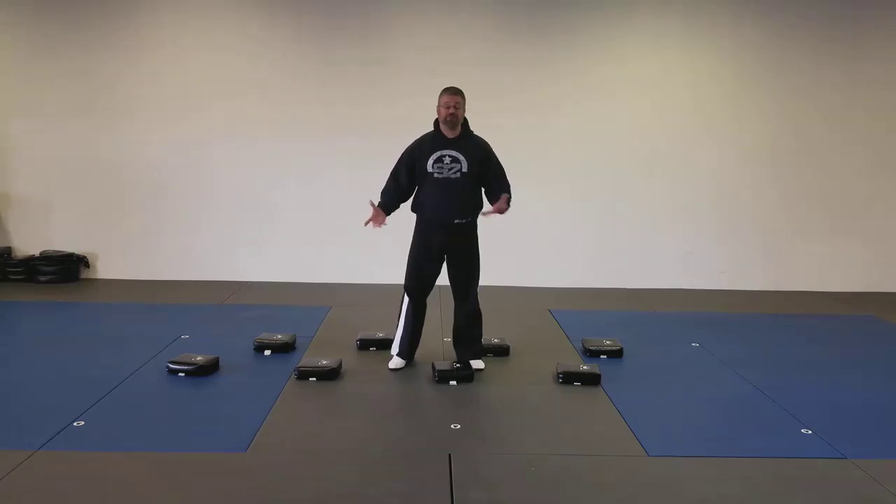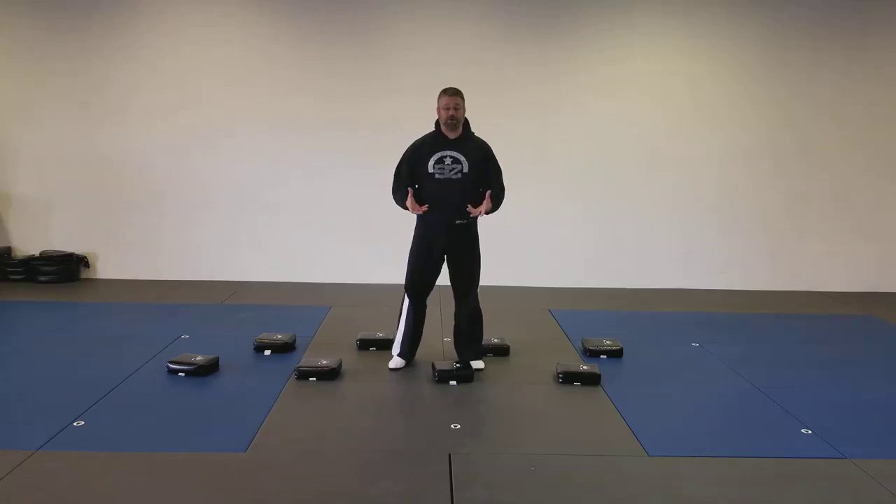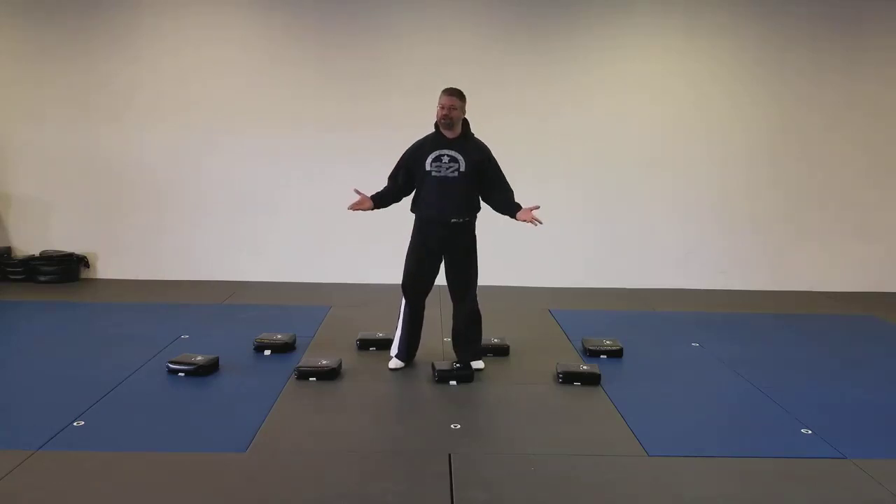For today's challenge, we're going to play a little bit of Floor is Lava, but we're going to do it using our bear crawl. For bear crawl, we're going to use our hands and feet. We say that bears don't have knees, so you're not allowed to put your knees down.